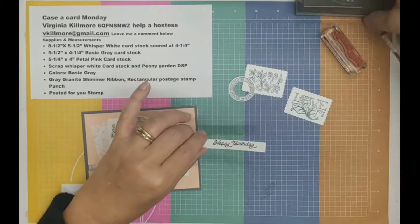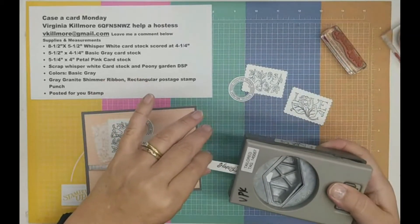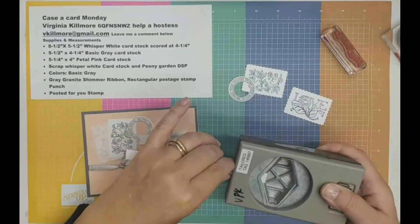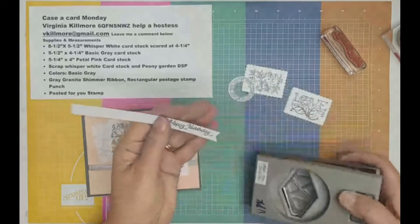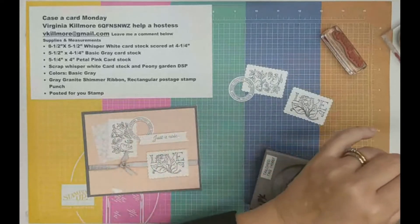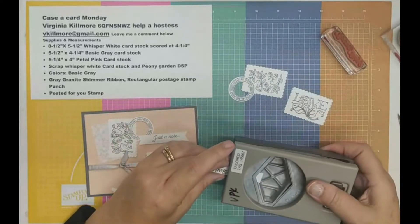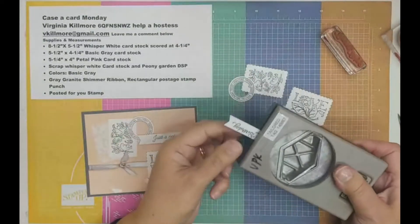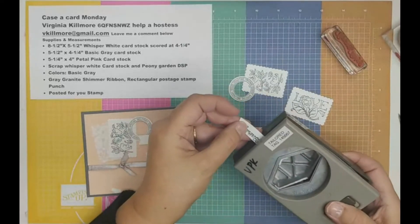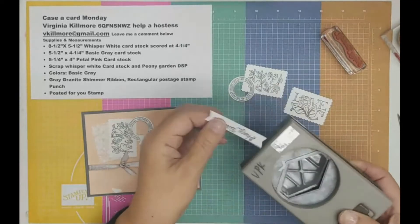I'm going to use my tag punch to create a little flag. I'm going to sneak it through and try to pinch it where I want it, then trim over here and do the same. This is an alternative to that new flag punch that we have. The only thing is it's hard to line it up perfectly because you have to sort of guesstimate, and I can see I was a little too far away.